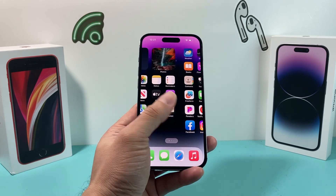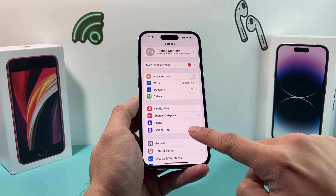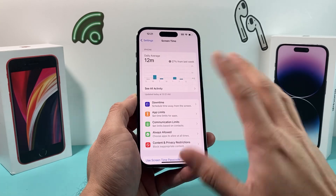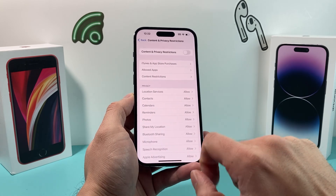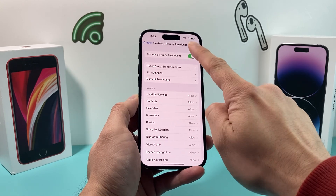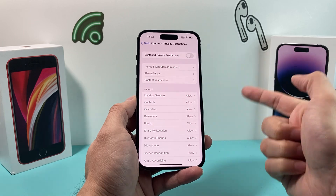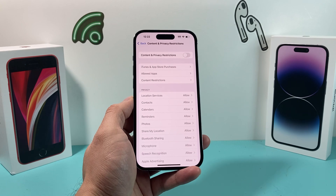After you have done that and it's still not working, go into Settings and if you have Screen Time turned on, click on Screen Time. If you don't have it turned on, you can skip this step. But if you do have Screen Time turned on, check Content & Privacy Restrictions. I recommend turning it off for a moment to see if that resolves the AirPlay issue, because sometimes this can interfere with AirPlay due to all the restrictions on your device.